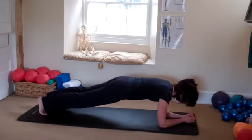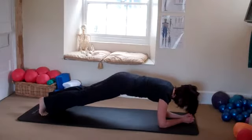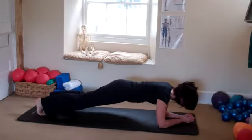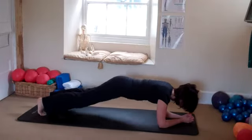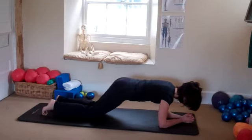Dip the right hip down towards the floor, and then your left hip — side to side. Five on each side. Two more. Hold it steady. Keep breathing. Drop your knees.